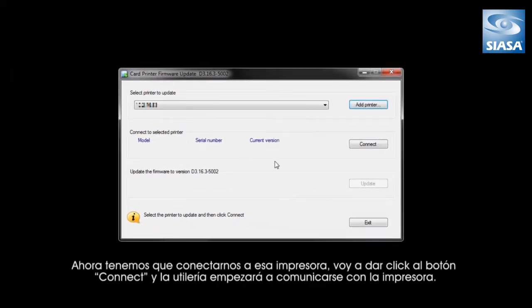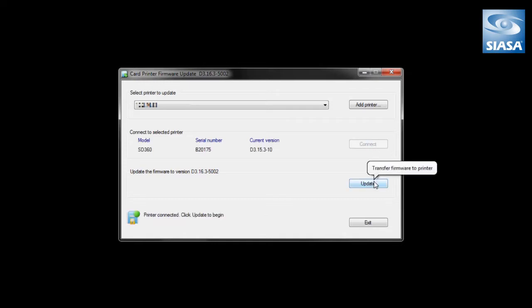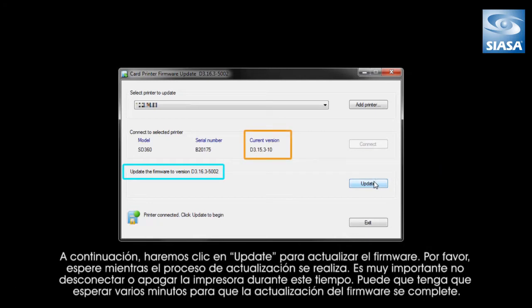Once I've added the printer, I will be able to select it from the drop-down menu. You'll see that we need to connect now to that printer. I'll hit the Connect button and the utility will start to communicate with the printer. First, the utility will connect to your printer and find the current version of firmware that's running. That will help you ensure that you have the right version to update and that you're not running the current version. Next, we will click to update the firmware.